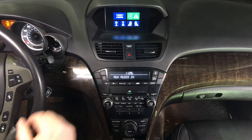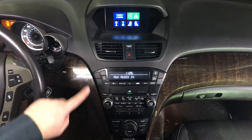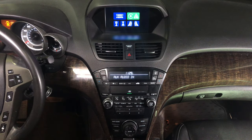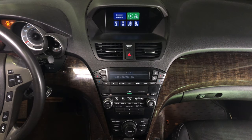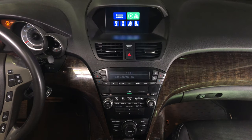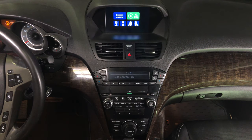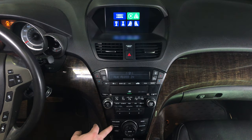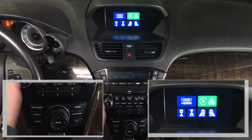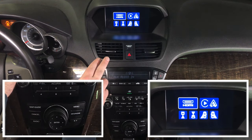Please keep in mind we are filming this from a slightly elevated angle so you can see the controls and the entire panel. To change between the interface and the factory screen, press and hold the cancel button. You have options: HDMI, CarPlay, Android Auto, and camera inputs.